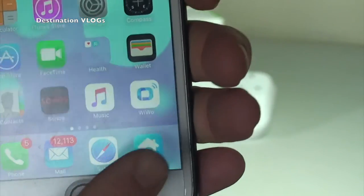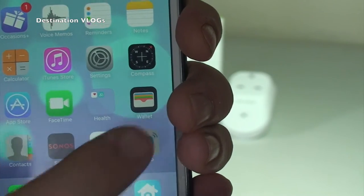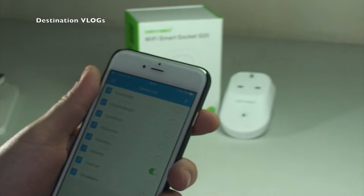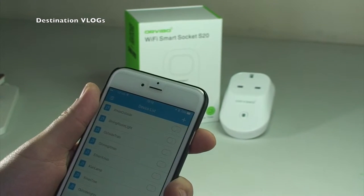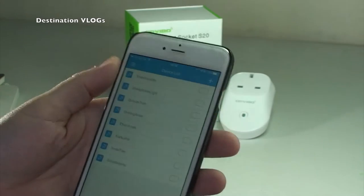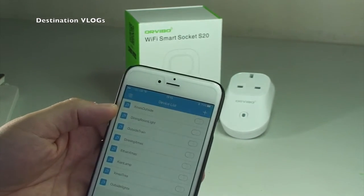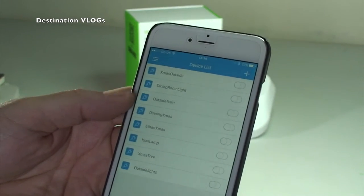Now I'm going to show you the app. If I bring that into shot and hit it, it brings you in and you can see the ones I've got set up for the festive season. Some are starting to get disconnected now but you can see there - we've got Xmas outside lights, dining room light, outside trains lights, and outside lights.